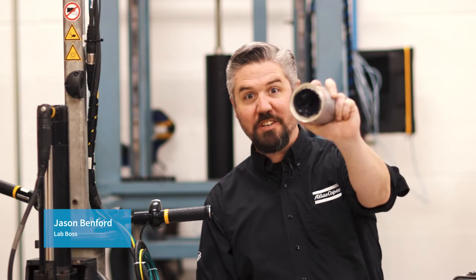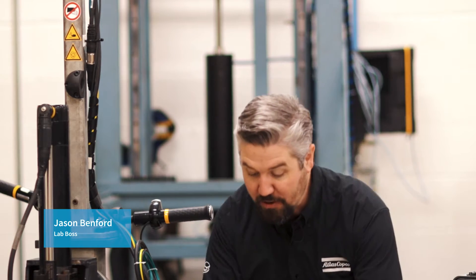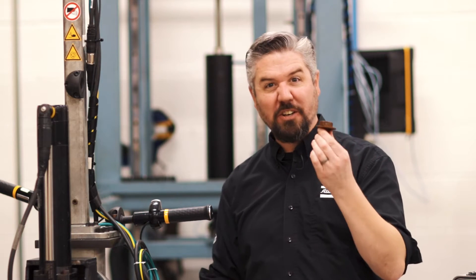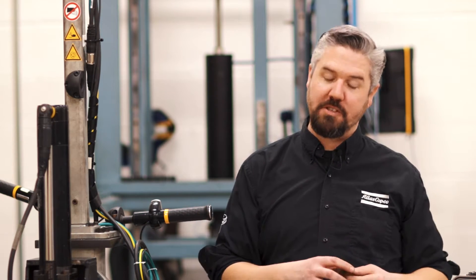Hey I'm Jason. Today in the lab we're gonna find out what happens when you put grease on a bolt. In a previous video we found that a rusty bolt increased the friction and lowered the clamping force of the bolt.